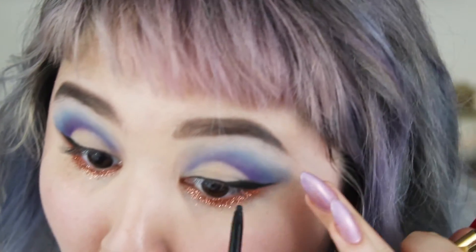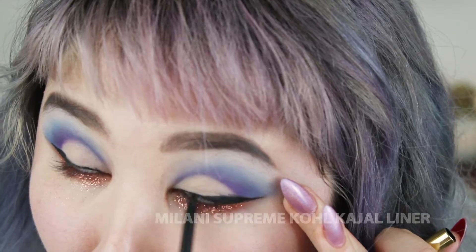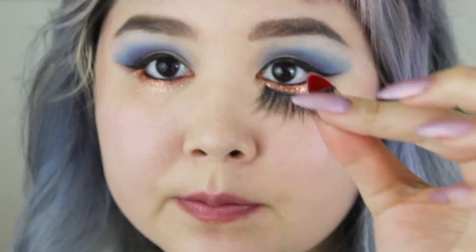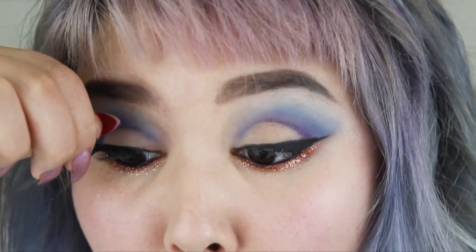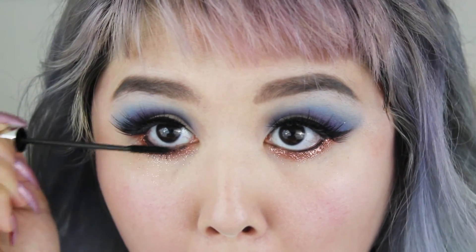I'm taking some eyeliner, tight lining, and putting it in my waterline. Then I'm going to go in with some fluffy dramatic falsies. I'm going to put some mascara on my lower lash line.